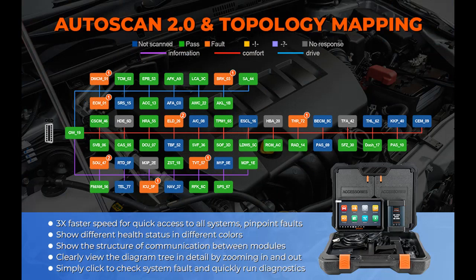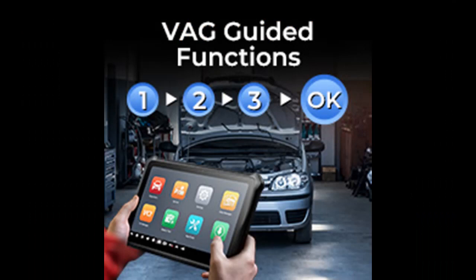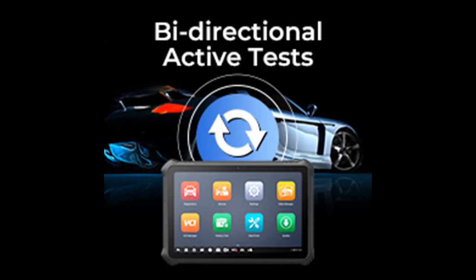This scanner is a great value for repair shop technicians, saving both time and money. When you connect this diagnostic scan tool to VW, Audi, or Skoda vehicles, its guided function will analyze systems and provide step-by-step instructions to complete sensor calibration, matching, and more — just follow the easy guide.